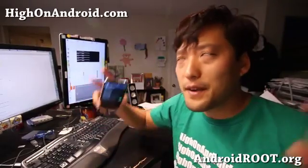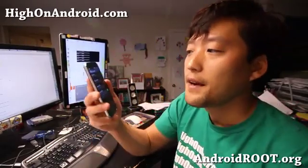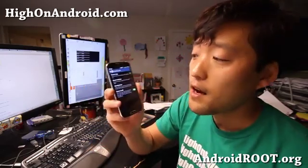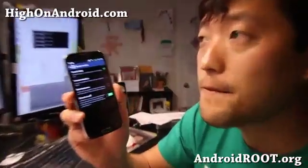Hi folks, this is Max from HiOnAndroid.com where we get high on Android every day. Let me show you this smart scroll feature on the Galaxy S4 I've got here — I forgot to show you this in my unboxing video.